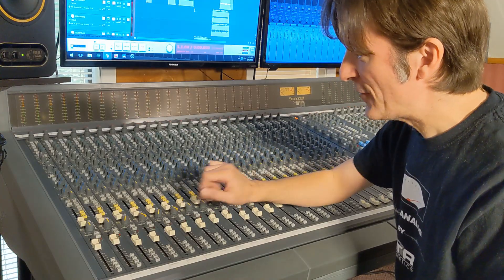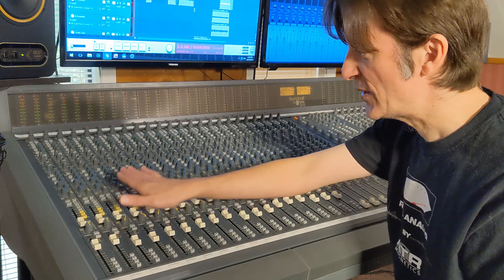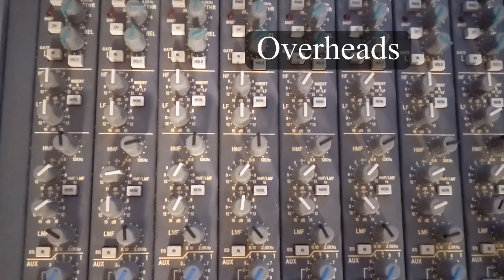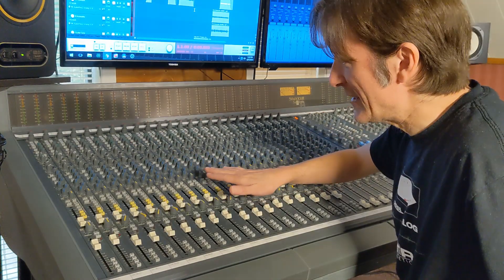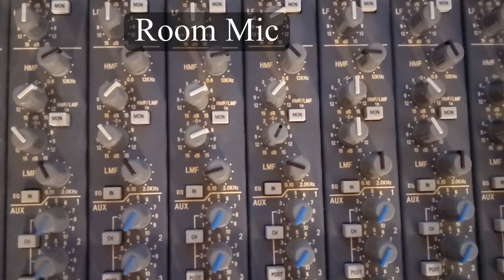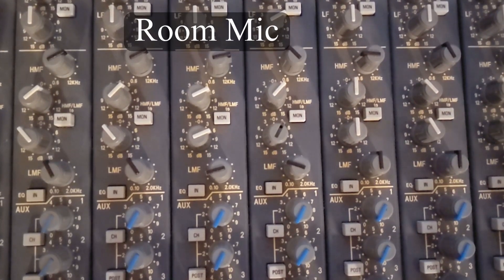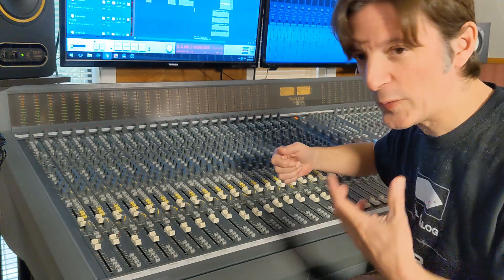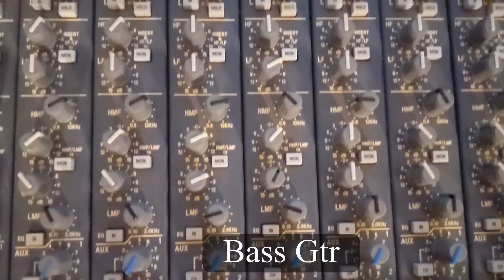On the toms I'm EQing a little bit — I have more low mids boosted on the left side of the tom pair than the right because the floor tom has a huge amount of lows and low mids, so we didn't need as much boost on the right. On the overheads I'm pulling out around 800Hz and boosting a little bit of 7k, 8k, and 12k. The room mic is not a really huge room sound, which is why I added a little reverb and boosted some low mids, fishing around for the sweet spot, and boosted high mids to accentuate the attack of the snare. On the bass guitar I boosted a little around 700Hz to 1k for extra attack, and also boosted some 60Hz.